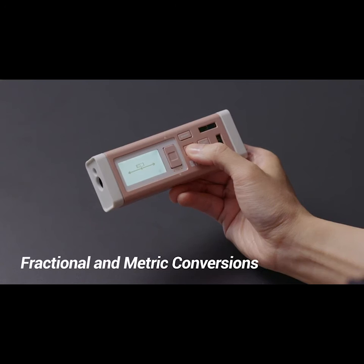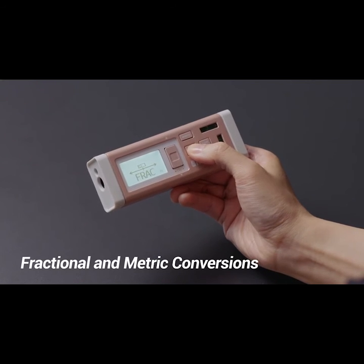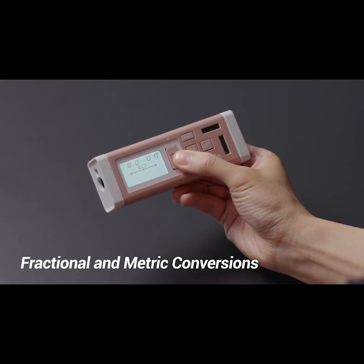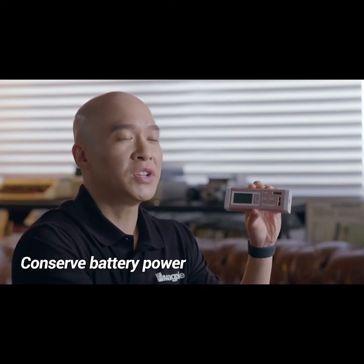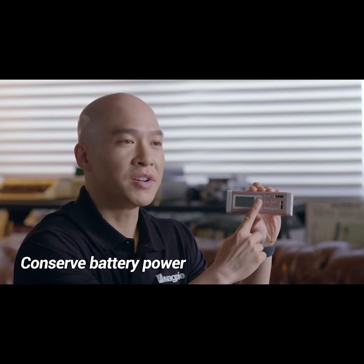Choose the color that fits you best. With the new firmware update, fraction and metric conversions can be used by anyone around the world. The VH80 will automatically power down when not in use to conserve battery power. And, to prevent the VH80 from being accidentally turned on, it will only turn on when you press and hold the power button for three seconds.